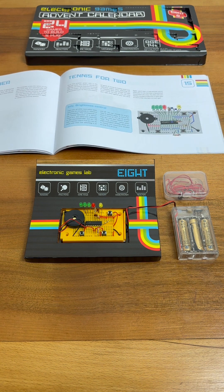I think this has added some really great additional depth to the tennis game, and I'm really excited to find out what's behind door number 16. To follow along, make sure you're subscribed to catch tomorrow's video. In the meantime, why not check out my vintage electronics and retro computing content right here on YouTube.